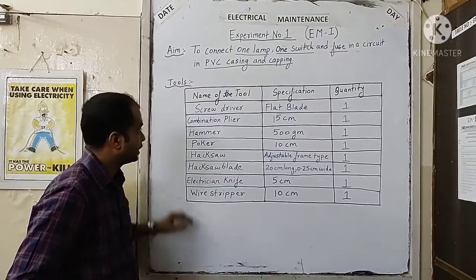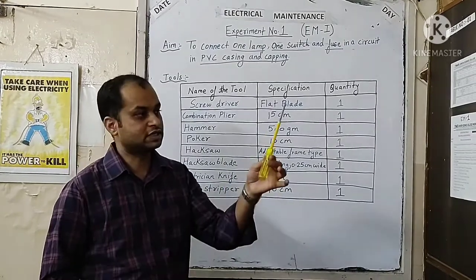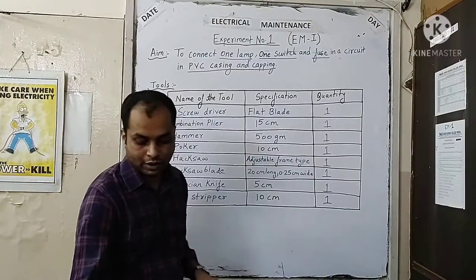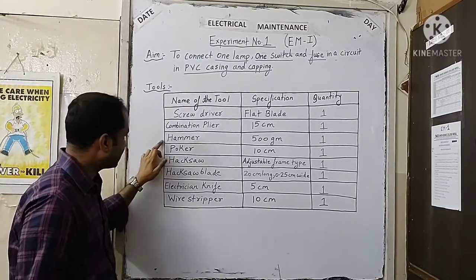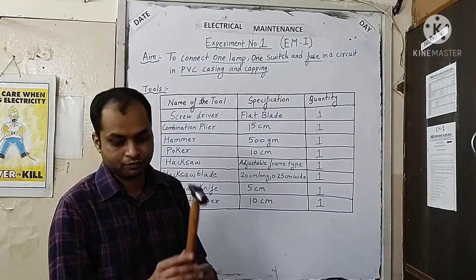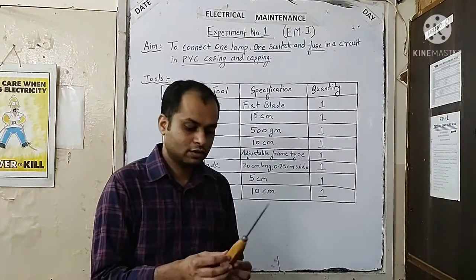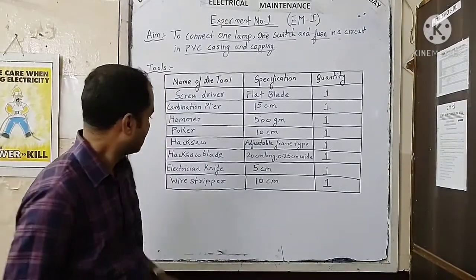For this practical we will require the following list of tools. First, we will require a screwdriver of flat blade type, quantity one. Next, we will use a combination plier of 15 centimeter, quantity one. Next is a hammer for fixing the screws on the wooden board, of about 500 grams. Next is a poker for creating holes for screws, of about 10 centimeter, quantity one.